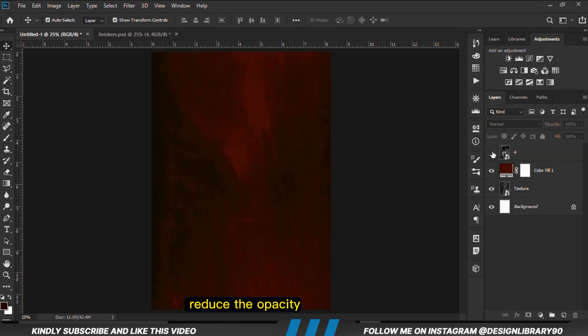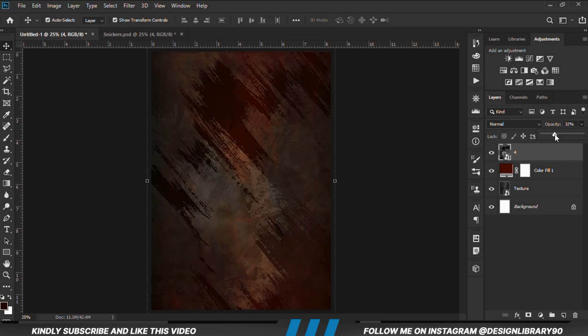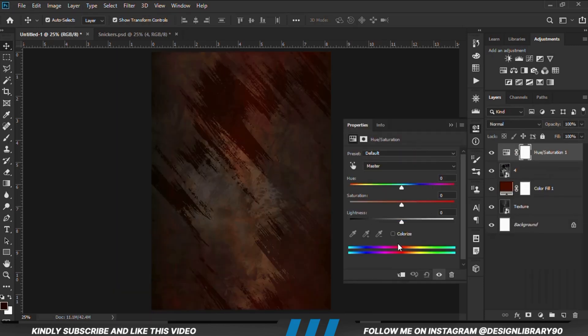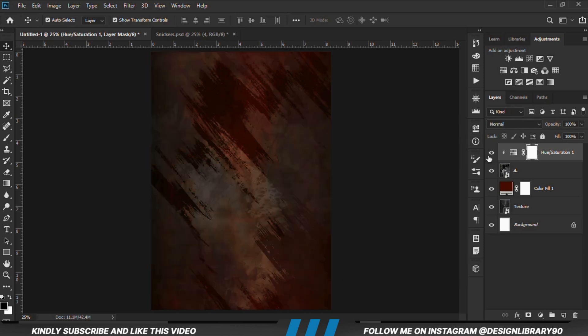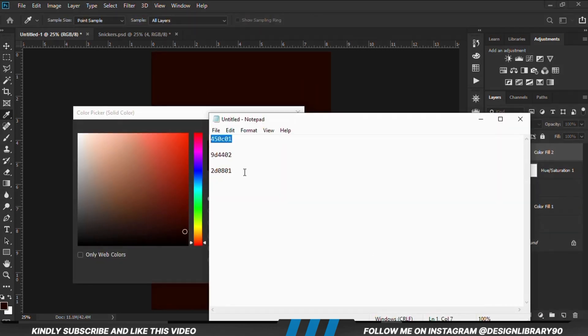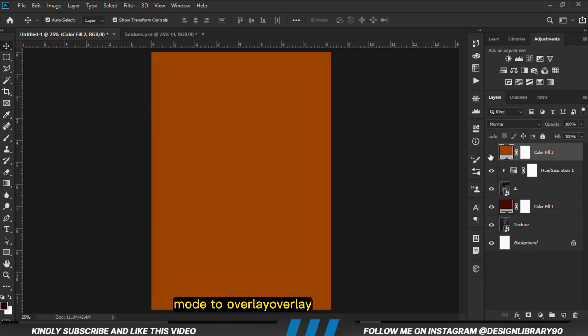With this layer in place we are going to reduce the opacity. Now we are going to apply a Hue and Saturation adjustment layer, clipped onto the layer so the effect applies only to the layer. Now we are going to apply another solid color — copy this hex code right here. With this in place we are going to set the blend mode to Overlay.